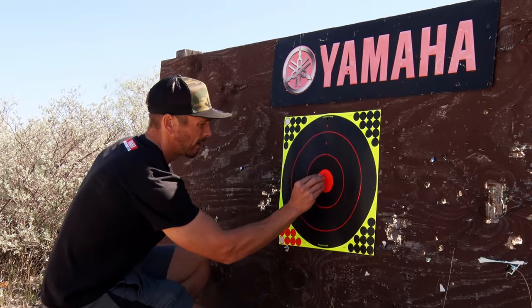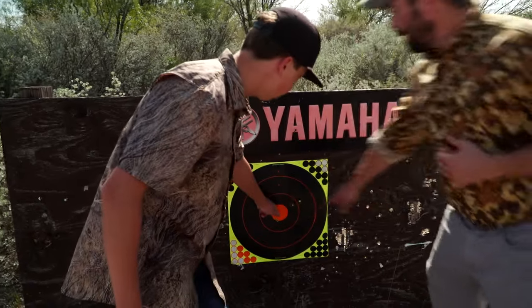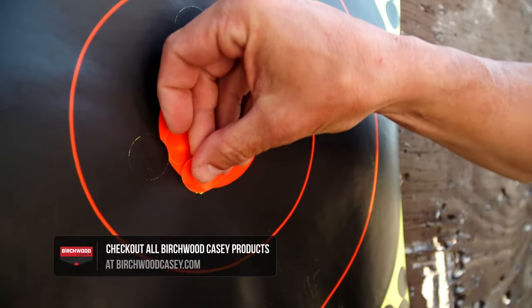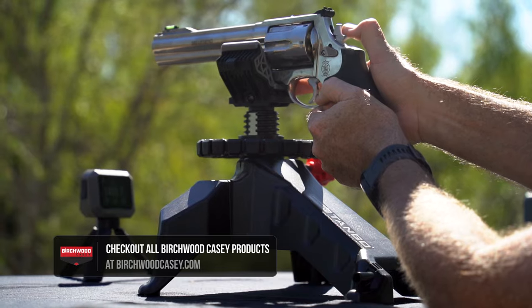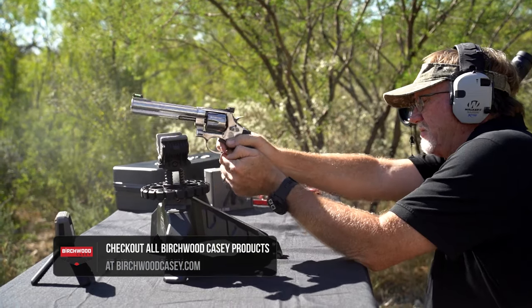When you look at accessories — shooting targets, rests, anything that makes the experience better — it's good for new shooters, new hunters, young kids, all the way to seasoned veterans. The great feedback, the comfort, the confidence that comes from having all the right products really makes for a better experience all the way around.